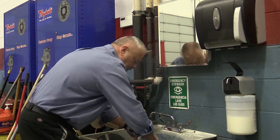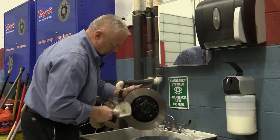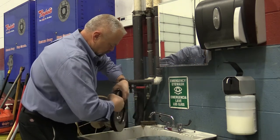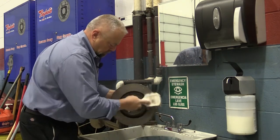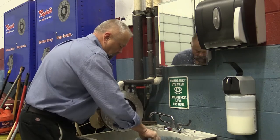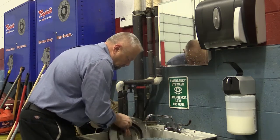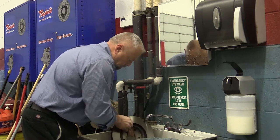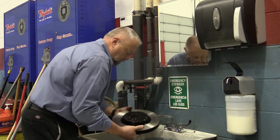All you do is take soap, scrub it, turn it around, do the other side, then we rinse, and we're done.